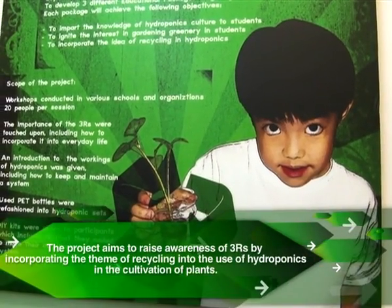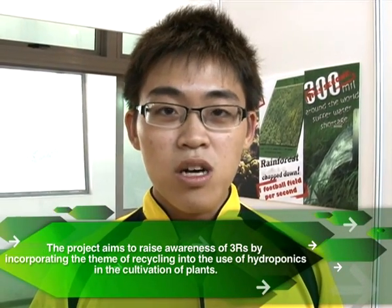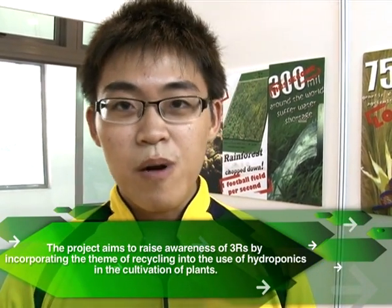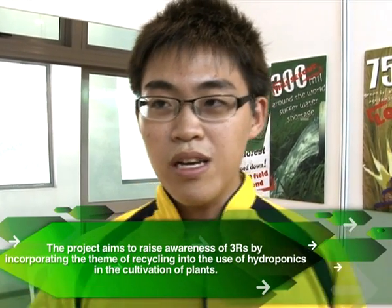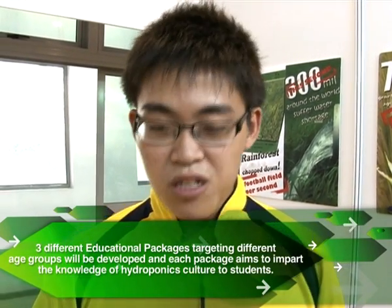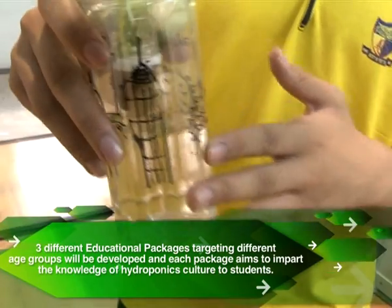What we're actually doing here is introducing an educational package where we conduct a workshop in schools such as Green Pasture Preschool, Fairfield Primary School, and ACS Independent Secondary School. We teach them how to do hydroponics, which is planting through solution instead of soil.